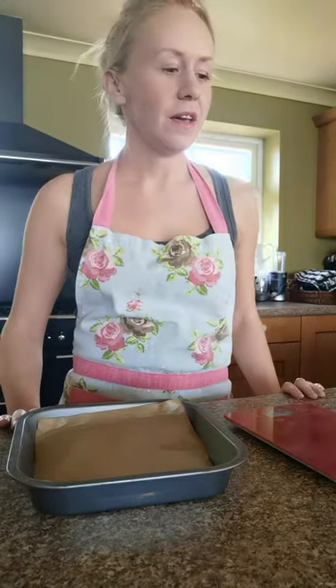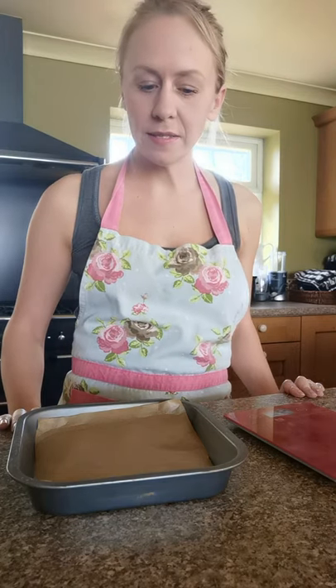Hi everybody, welcome back to session two of our cooking skills classes. Today we're going to be making some traditional Scottish shortbread.